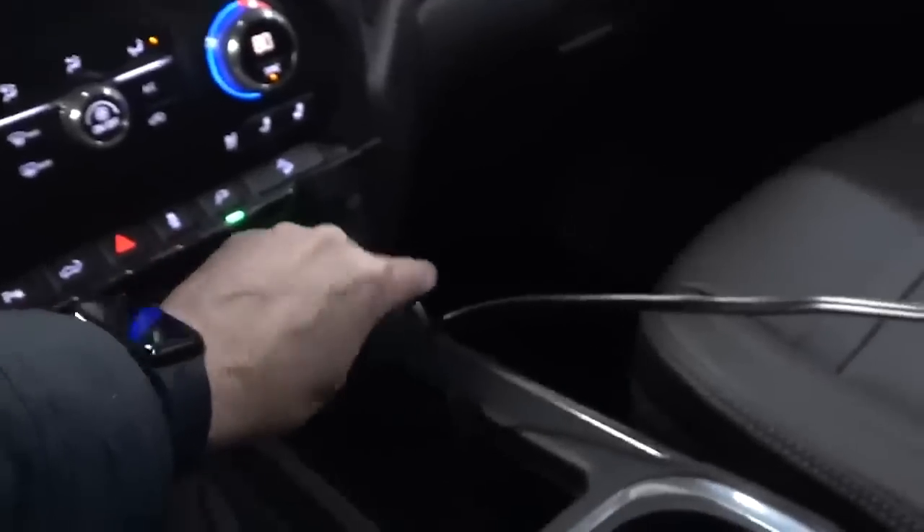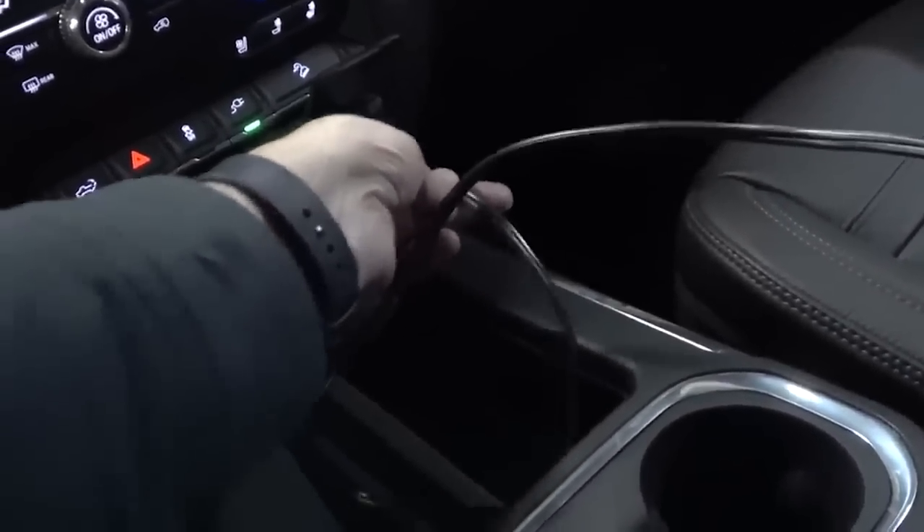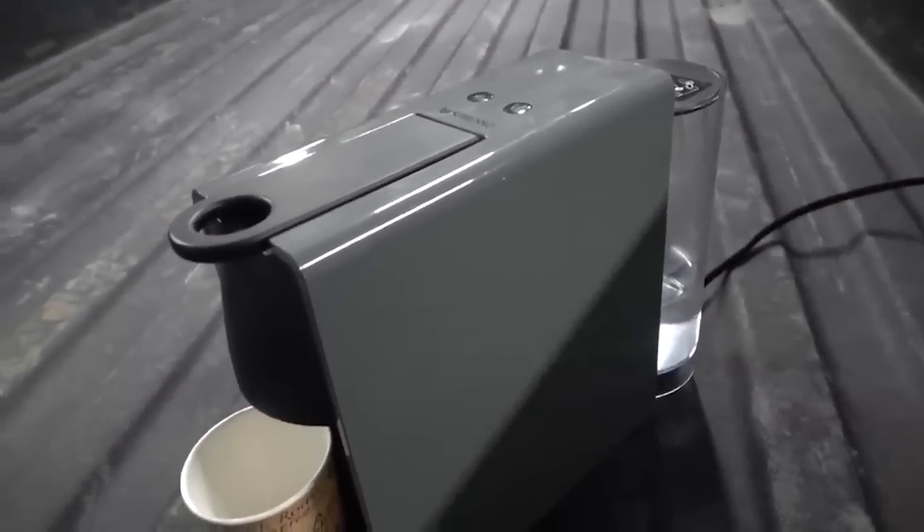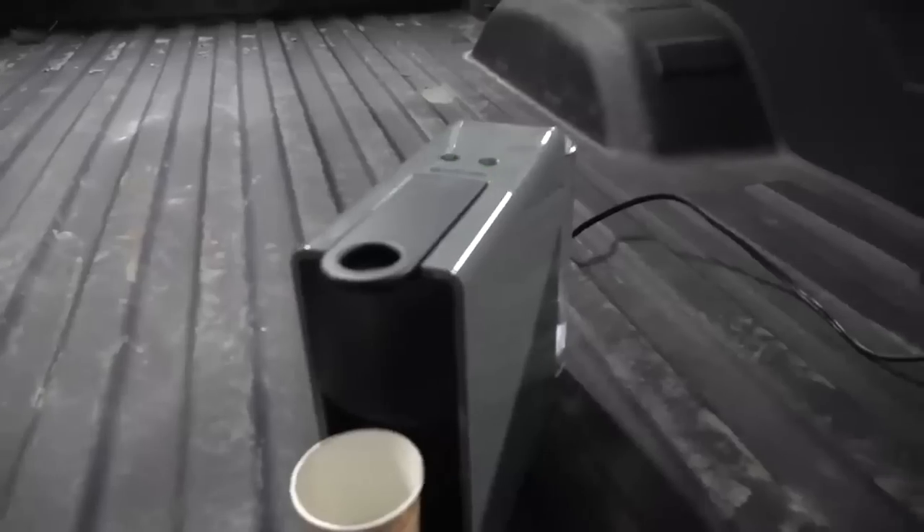Let me try the back plug. I mean, really, for $80,000, if you can't make the truck power the smallest of Nespresso machines, what are you really paying for?